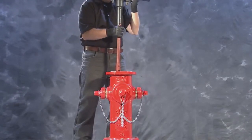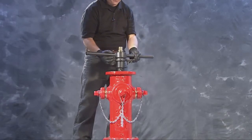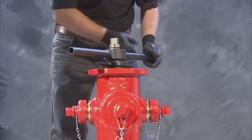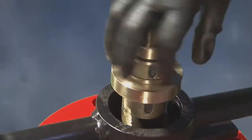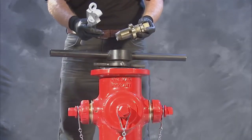As the stem falls into place, tighten the seat ring into the drain by turning in a clockwise direction. Once the seat ring is tightened to the drain ring, proceed to remove the operating nut from the seat removal tool and then the seat removal tool from the upper stem.